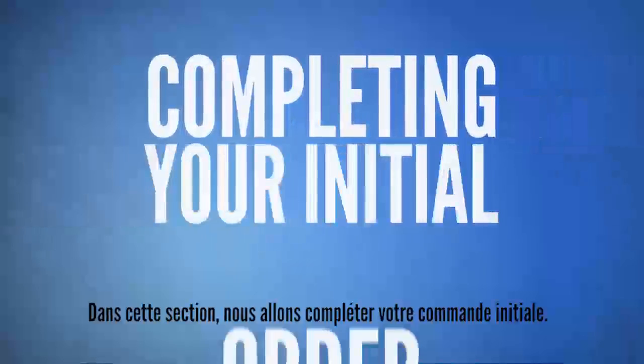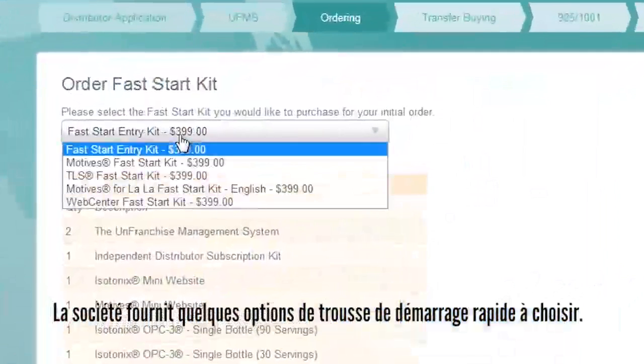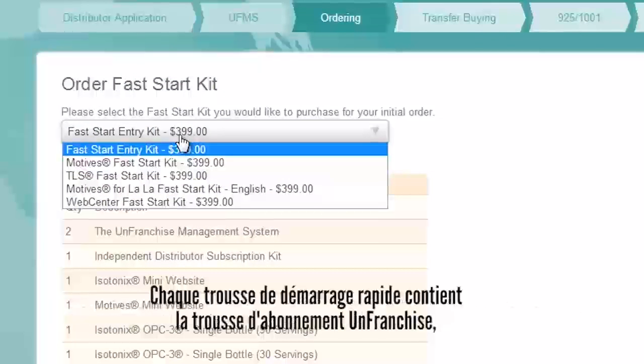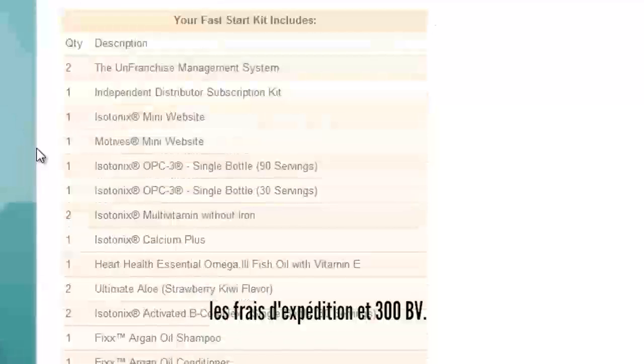In this section, we are going to complete your initial order. The company provides a few Fast Start Kit options to choose. Each Fast Start Kit contains the unfranchised subscription kit, business materials, carefully selected products and or services, the shipping costs, and 300BV.